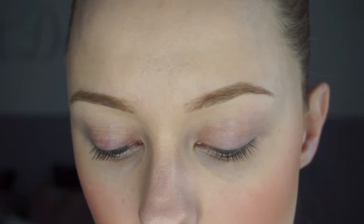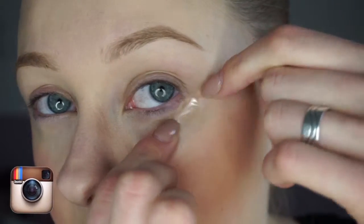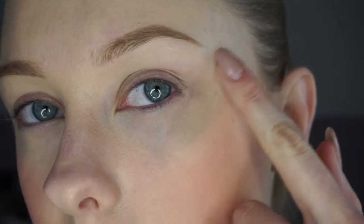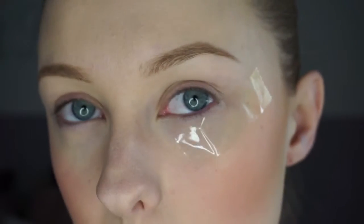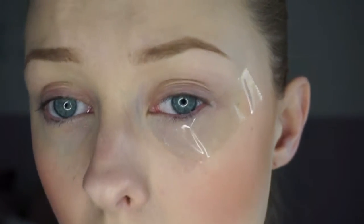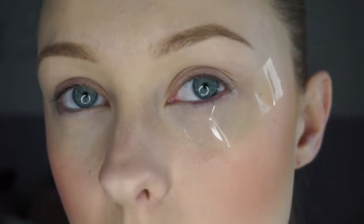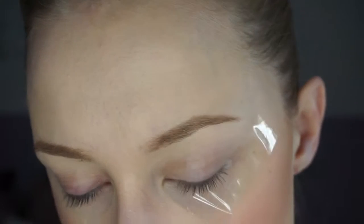Next we're going to use sellotape — you can use any sellotape you like. If you're going to use the normal clear one, just press the back of your hand first to get rid of the stickiness a little bit so you won't pull on your eye too hard. I'm going to place it at an angle underneath the eye so you can have a really straight, sharp line, which looks really cool for night outs.